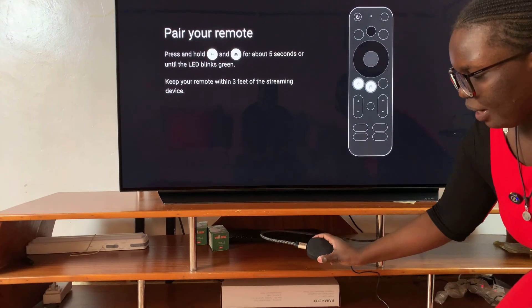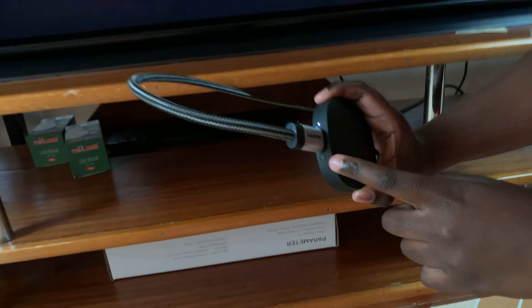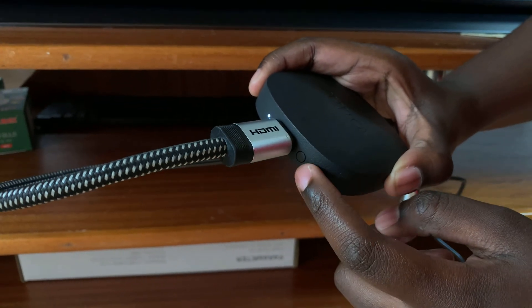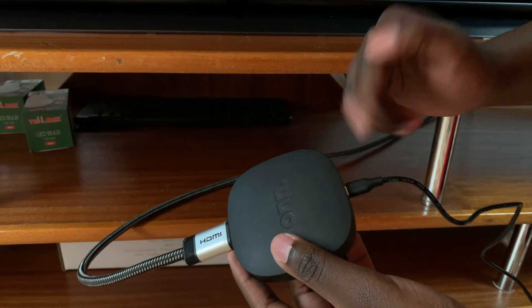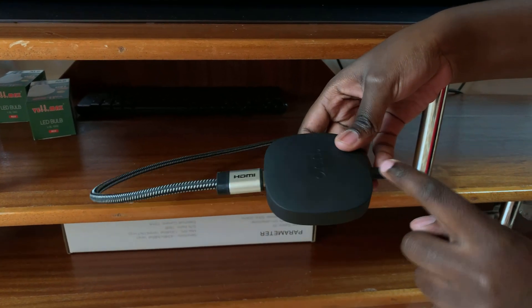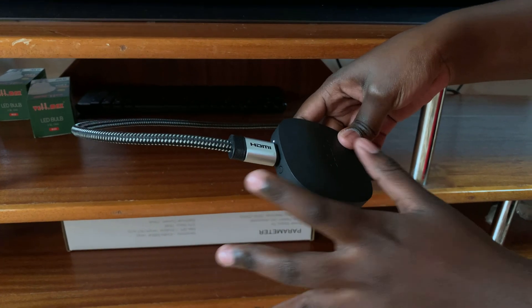On the back of the streaming box, next to the port for the HDMI cable, you should see a button right there. What you want to do is simply press on this button for five seconds, then disconnect the streaming box from the power supply. Count for 10 seconds, and as you've removed it from the power supply, keep pressing on this button — don't let it go.